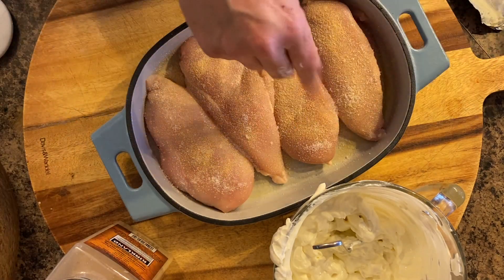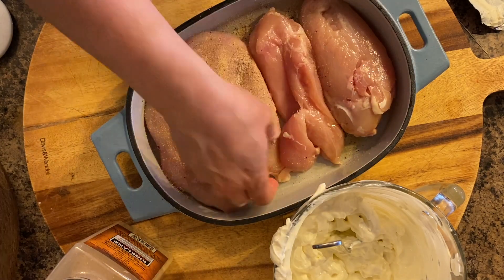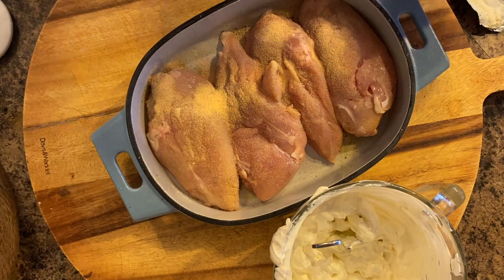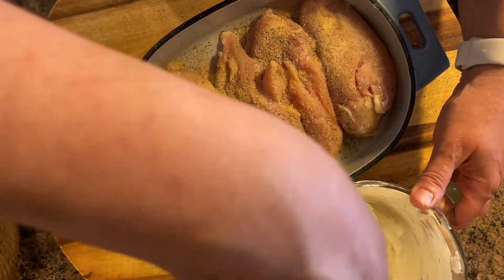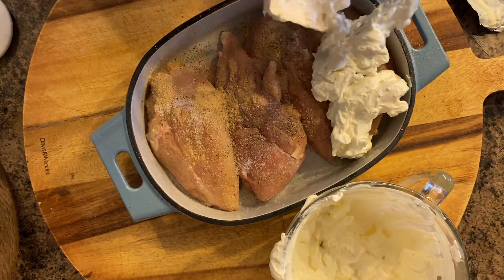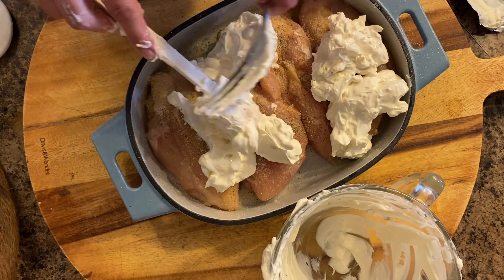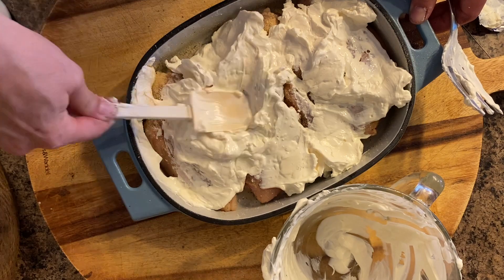Now it's time to assemble the casserole. First I add my seasoning — salt, pepper, and garlic powder — and I season both sides of the chicken breast. Once the seasoning is on, I add my cream cheese and sour cream mixture. You just want to make sure it's evenly spread out all over the chicken, so first I put blobs of it and then spread it around with a spatula.